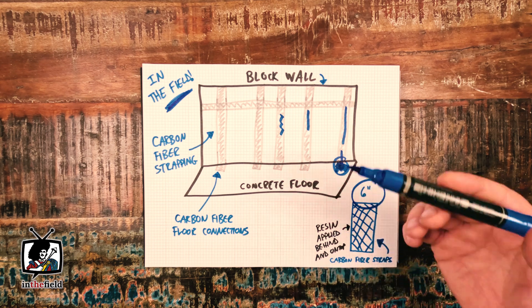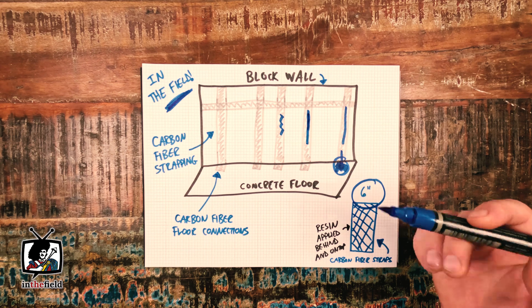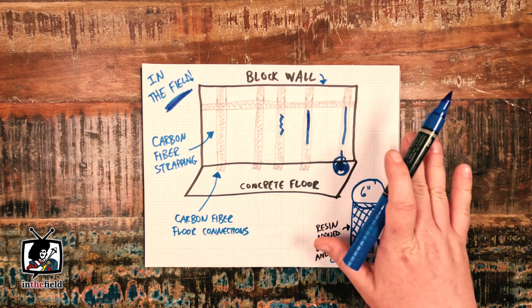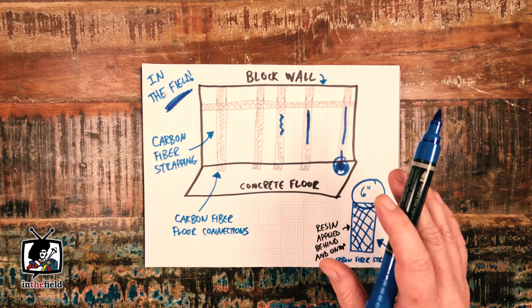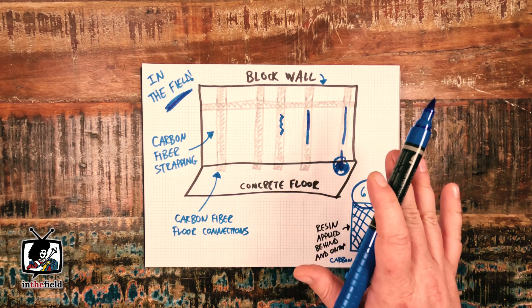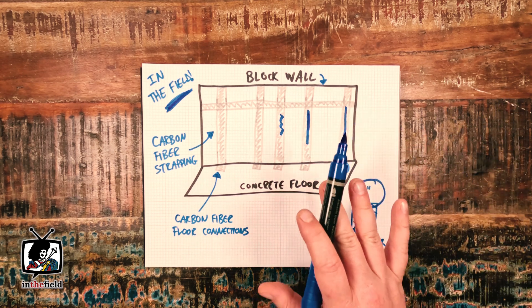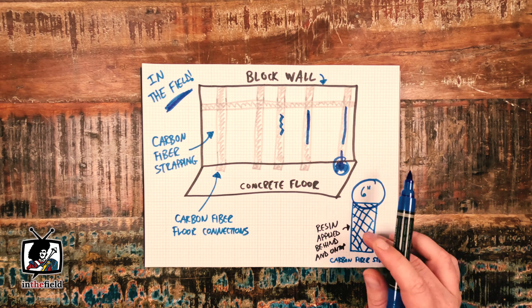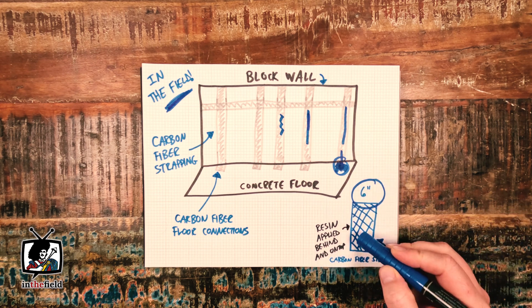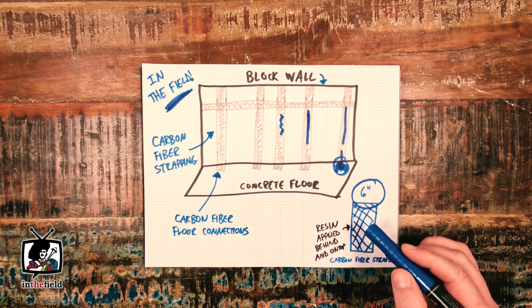This project was a carbon fiber reinforcement project here in Toronto, and essentially the client was looking to reinforce their block foundation walls to guard against future movement. Carbon fiber is a very cost-effective solution compared to some other structural repair methods out there, and it has an extremely high strength-to-weight ratio, making it quite commonly used in foundation reinforcement projects.